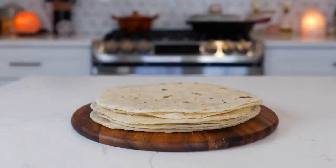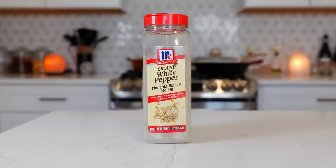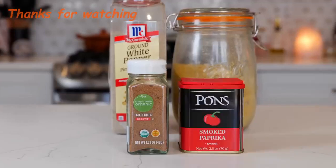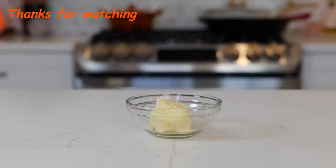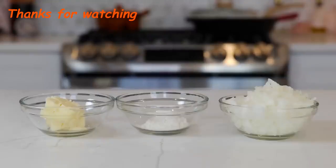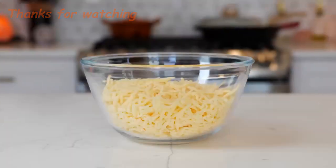You'll need flour tortillas, three cups of half and half, one-fourth of a teaspoon of white pepper, one teaspoon of chicken bouillon, three dashes of nutmeg, a dash of paprika, two tablespoons of butter, one tablespoon of all-purpose flour, half an onion, deveined shrimp, crab meat, and two cups of cheese.